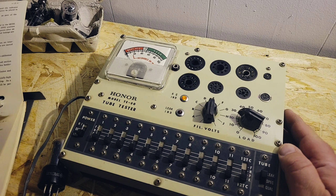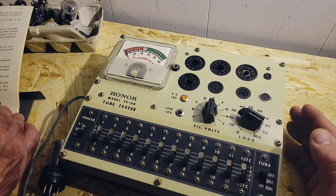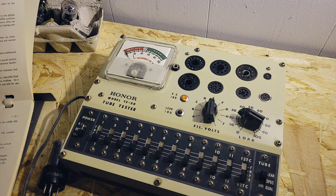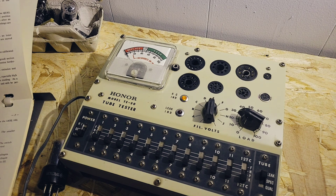So this would have been the same sort of tester you'd be using as the ones in the stores back then. Yeah, that's what they had in the stores. Now, the fancier ones for corporations — with really expensive tubes where they want to know if it was a really bad fault or just a small part of the element that had blown out — those are transconductance testers. This is not a transconductance tester. This is just straight emission. Like your cheap transistor tester.